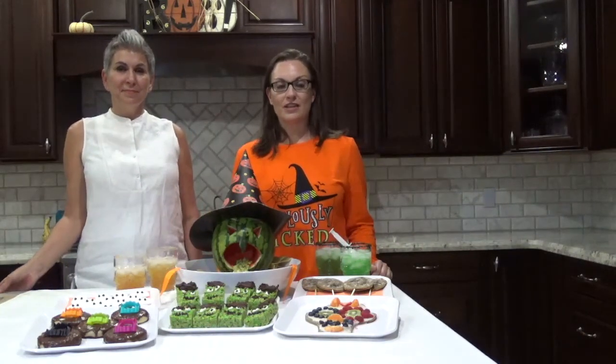Please make sure to check all of the ingredients that you use when you're cooking to ensure that they are free of the allergens that you're trying to avoid for your party.